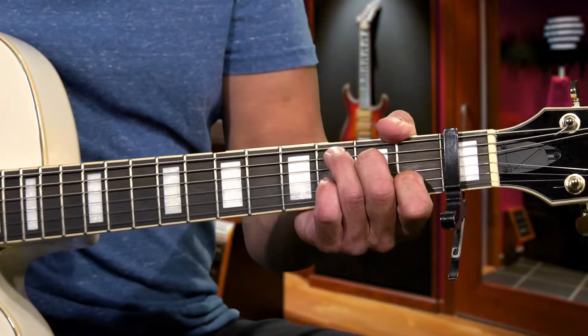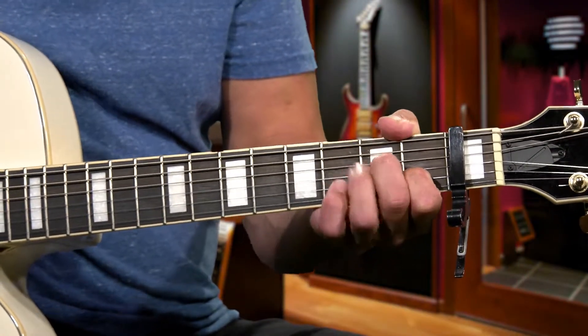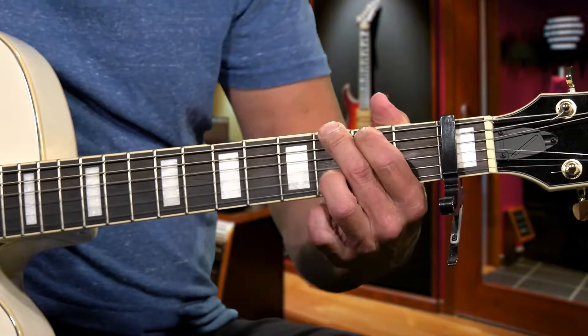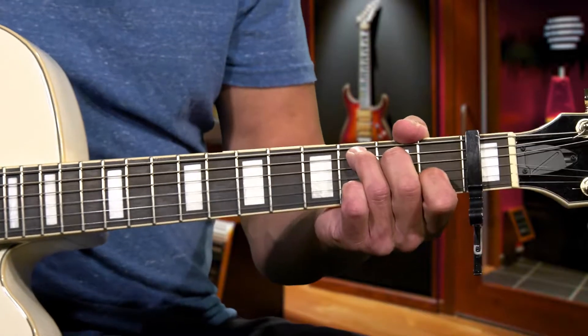Again, this is the basic version of the song — all the chords are going to be strummed like that. Another way we can play this is by adding in some single notes between the chord changes.